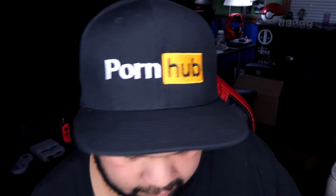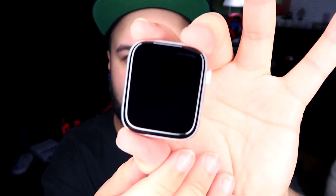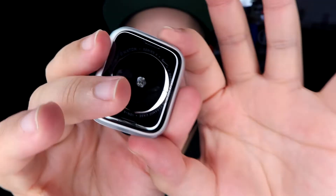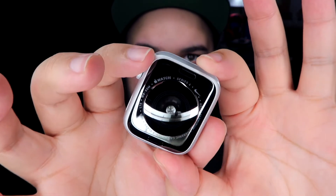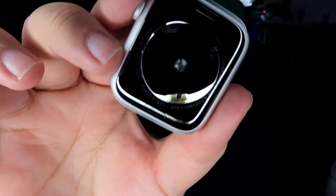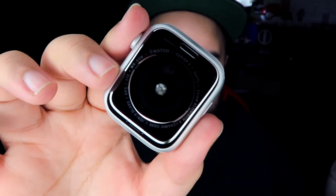Getting to what matters — the watch itself. We're going to slide this out very carefully and then I'm going to apply the band. But there it is — there's the front, 44 millimeter Nike edition Apple Watch. The back — beautiful. Look at that, it's just shiny. And this has been redesigned too, so it's very very nice. That is beautiful.